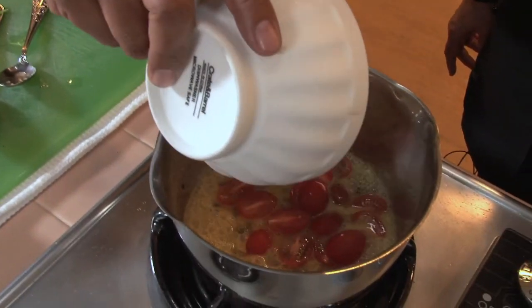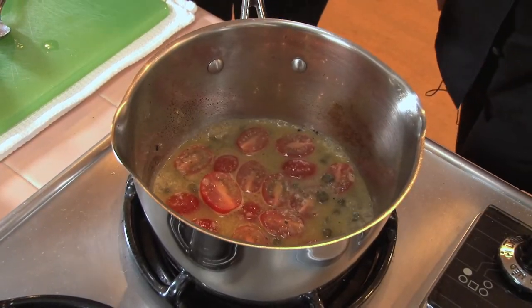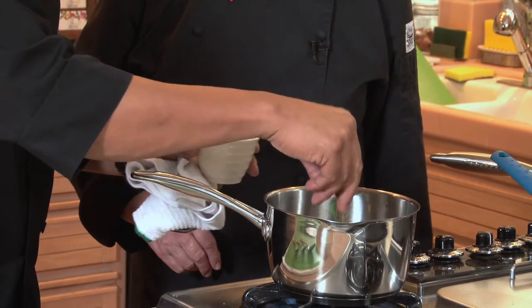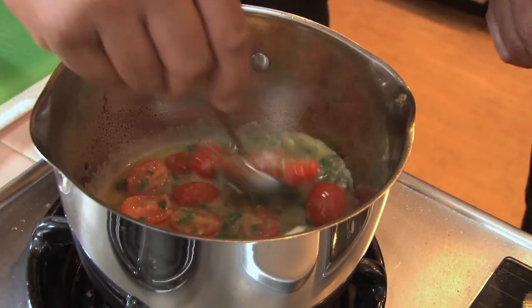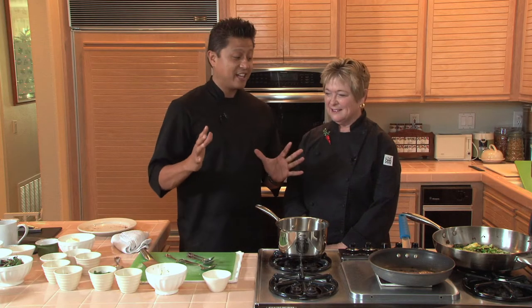I'm going to add some baby teardrop tomatoes, just cut them in half, and we want to cook those till they're just slightly tender. I've got some fresh chopped parsley. Now, butter adds flavor, but it also just thickens it in this just magical way. Now, the fun part — let's put everything together.